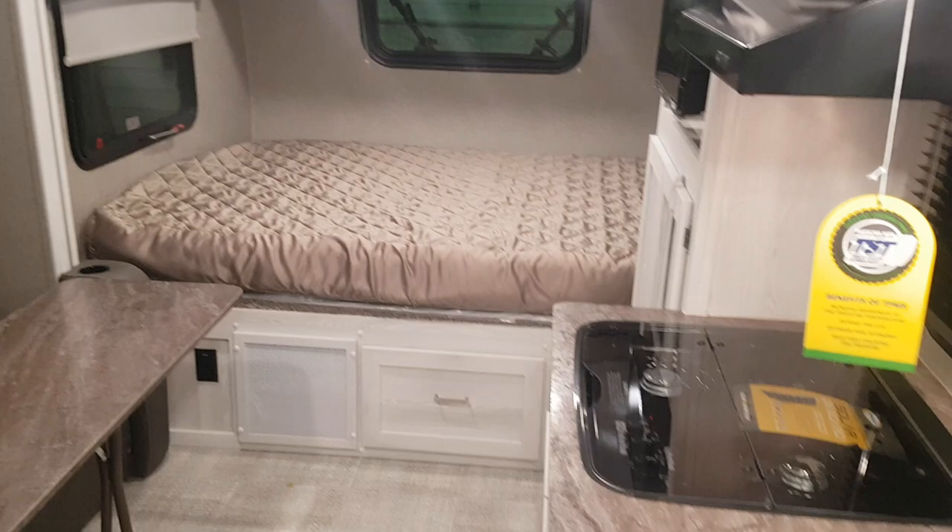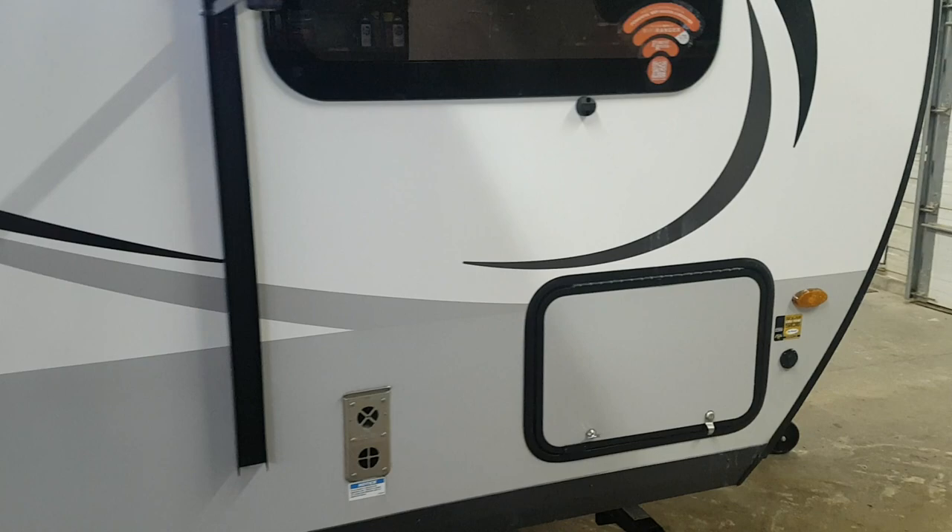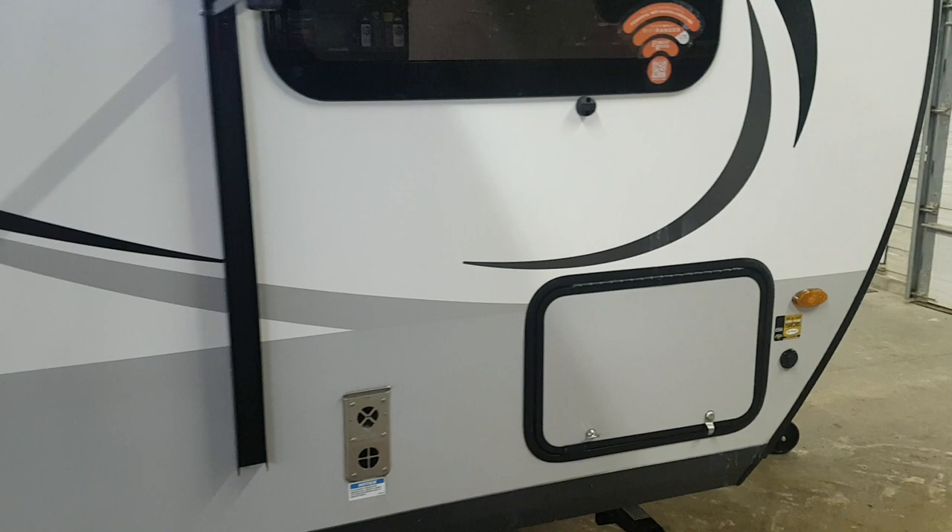So again, this is the 2020 Flagstaff E-Pro 19FBS model — front bed with a slide. We do have this model in stock now at Camp Out RV. You can view all of our available inventory on our website at campoutrv.com. Follow us on social media — Facebook, Instagram, and our YouTube channel. We'd love to see you here and show you through this unit. Thank you for watching, and have a great day!